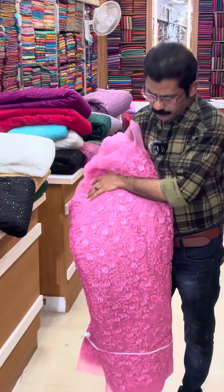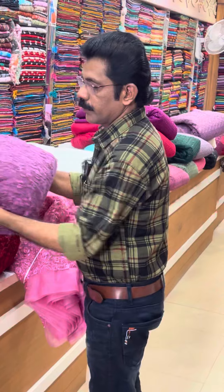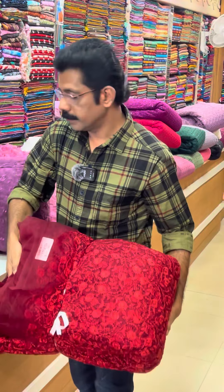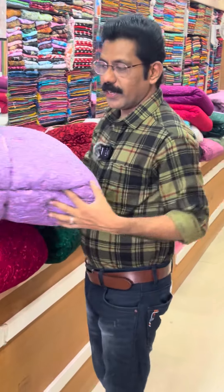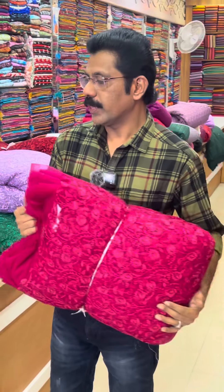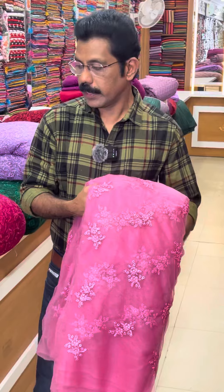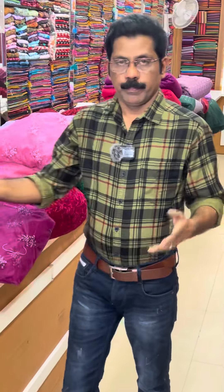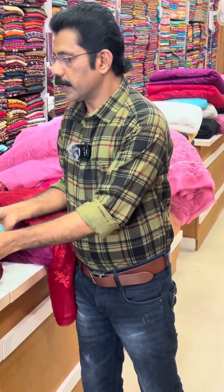Thank you very much. I am very pleased to do this in this video. I will tell you how to do a good job. Because we are able to learn how to do this, customers are able to purchase and have a great experience with you.